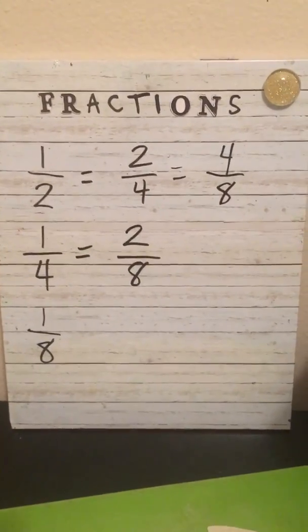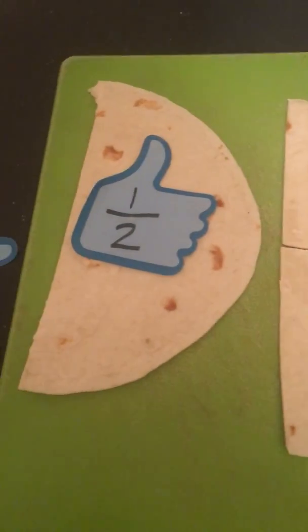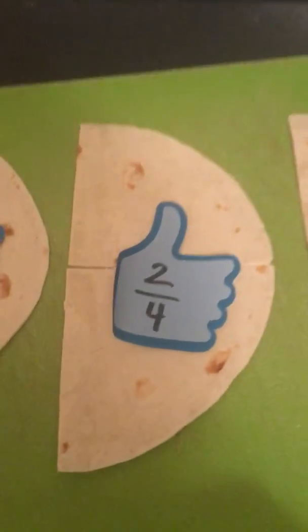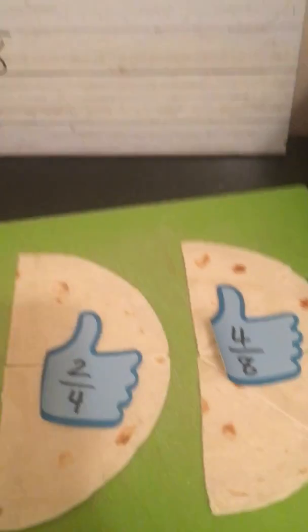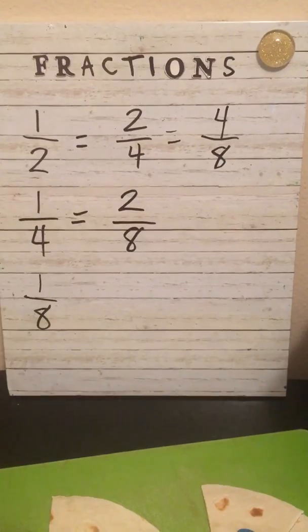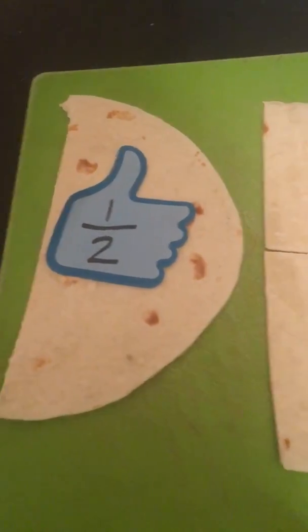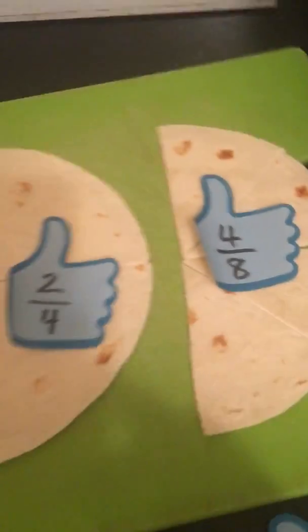Your job today is to walk around your house and find something that you can split up just like I did, and try to make an equivalent fraction. Maybe it's one-half equals two-fourths, maybe it's one-half equals four-eighths, maybe it's two-fourths equals four-eighths — whatever you want. Or you could try a different one that I didn't do. Be creative about it. I want you to take a picture of it when you're finished and write what your fractions are so I know what they are and how they're equivalent. See you later!